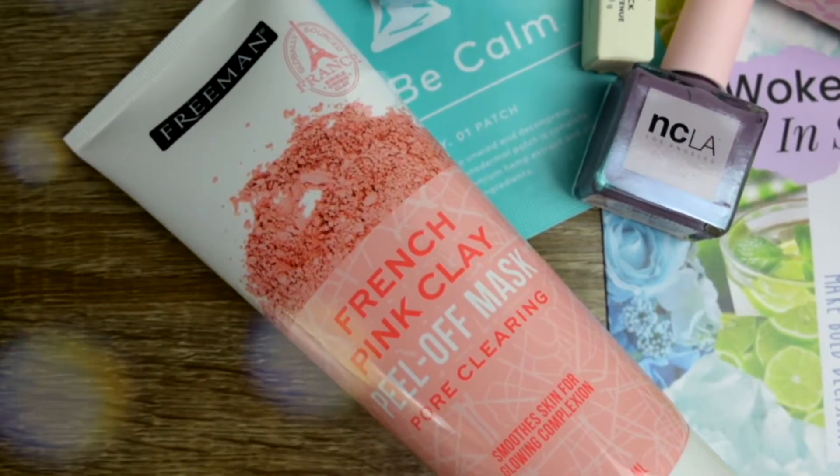Hey guys, welcome back to my channel. My name is Victoria and today we're going to talk about Glossy Box again. Some time ago I filmed a video about my first bad experience with Glossy Box, and I finally received the right box. I'm going to do an unboxing and try-on today because I feel like it's going to be so much fun. The products I got are super different — skincare, a makeup removing cloth, a facial mask, clay mask, nail polish — a lot of products.